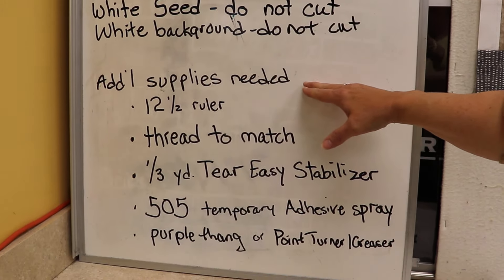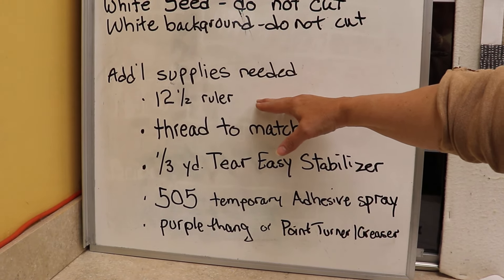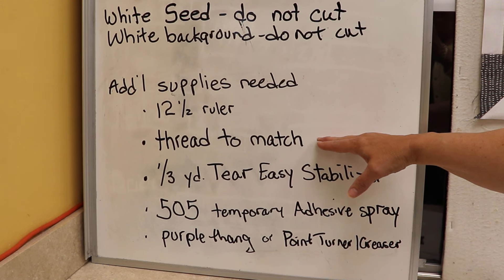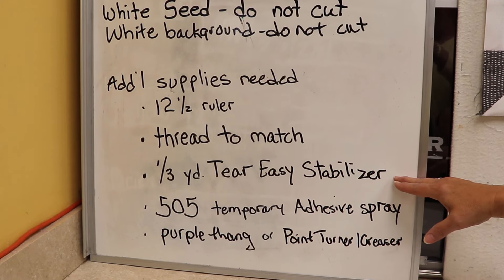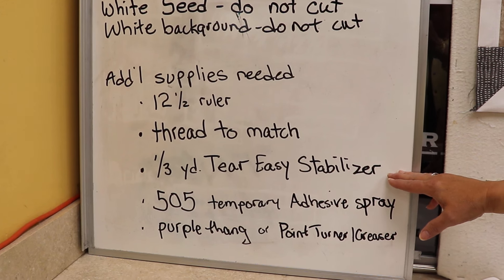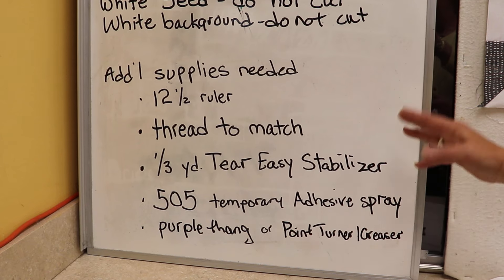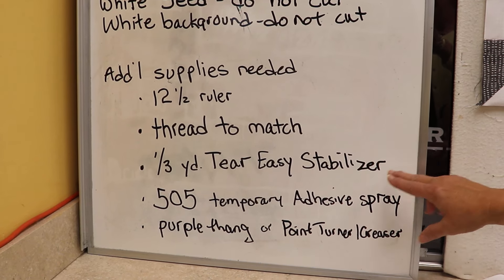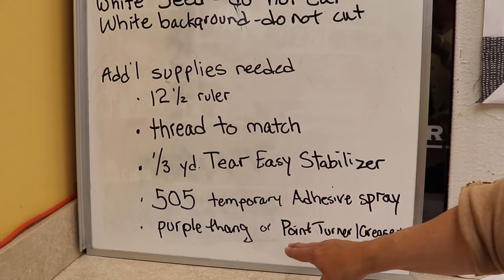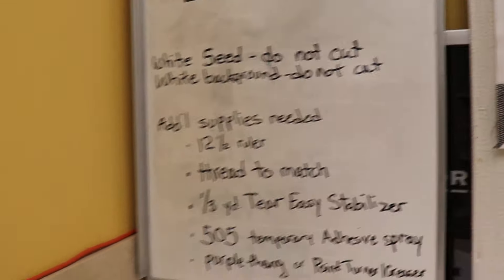Additional supplies you're going to need: a twelve and a half inch ruler to finish off and square the block, threads to match for appliqué, and a one-third yard tear-easy stabilizer. These are pre-cut in the store, so you can get them at one-third yard or buy them by the yard. You'll also need a 505 temporary adhesive and either the purple thang or the point turner creaser.